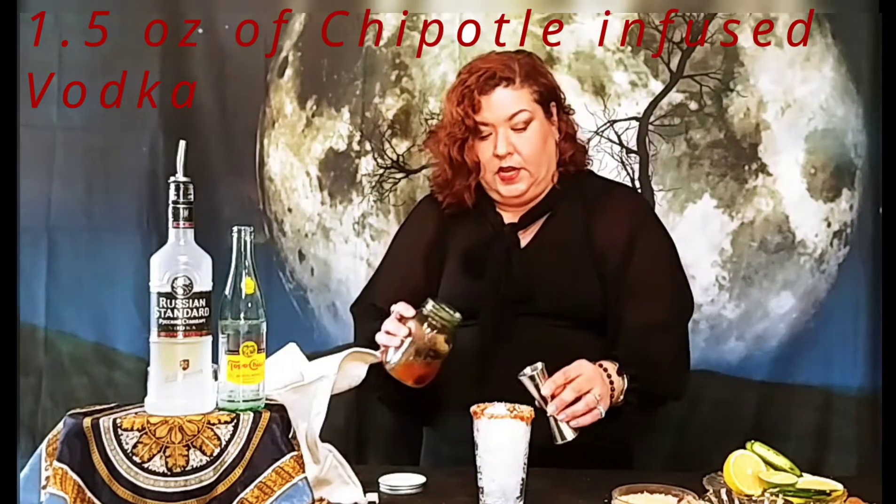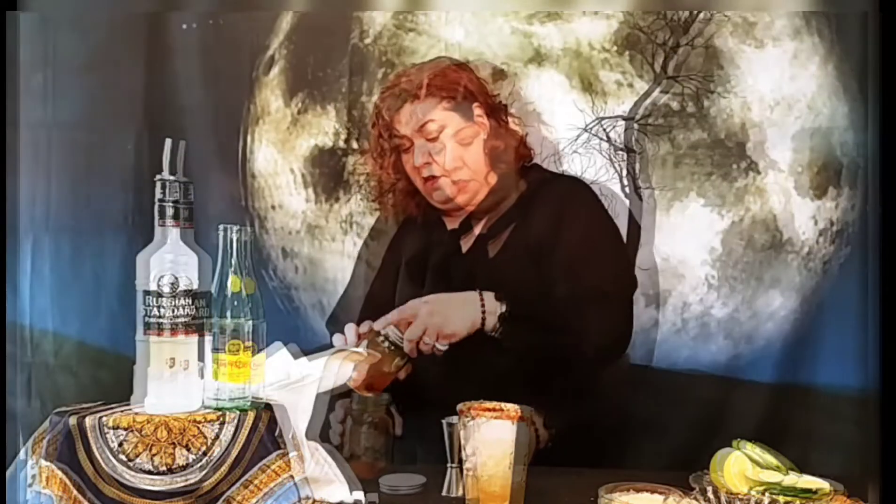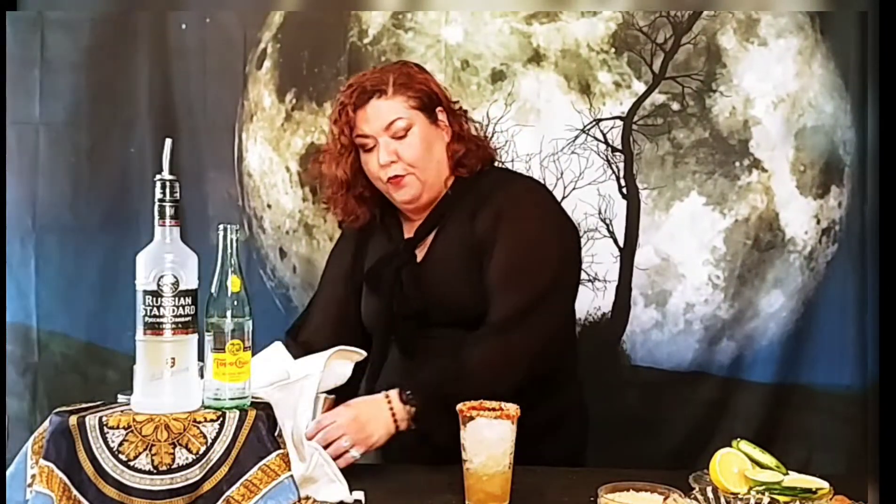Oh my gosh, this is delicious. You can just smell all the flavor. I'm going to go ahead and use an ounce and a half of vodka. And then it's the same principle — I'm forking the lemon, because I love the pulp.